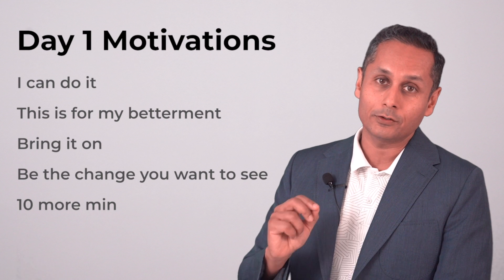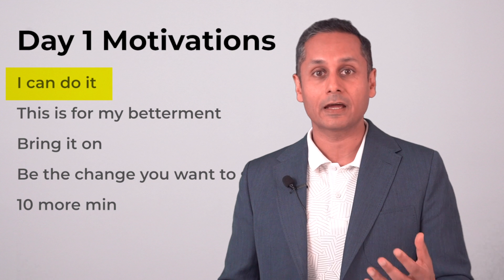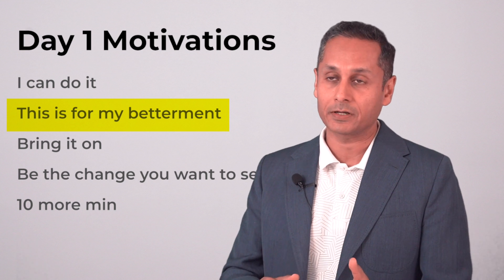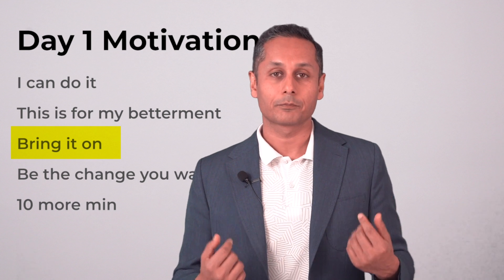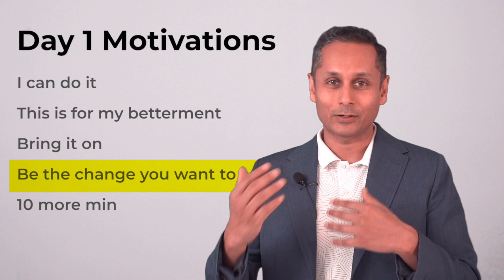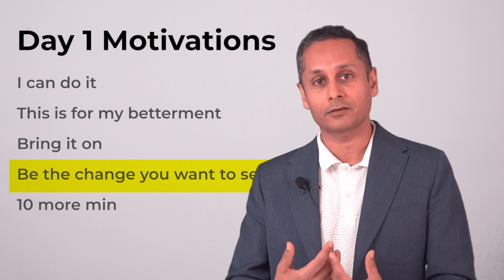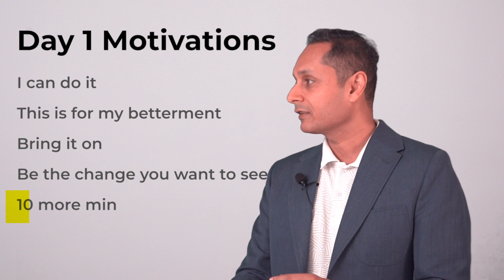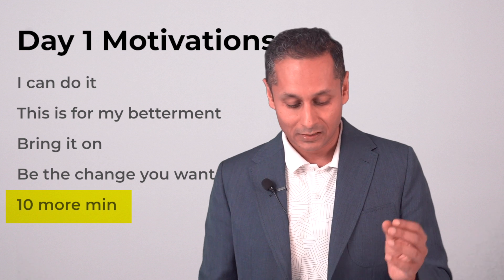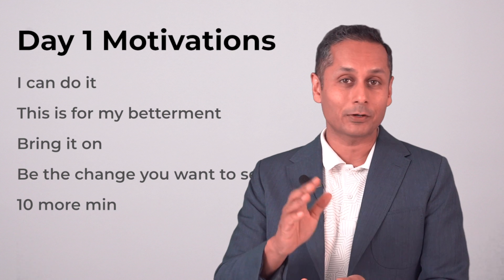You're going to need to motivate yourself. When you are hungry you're going to need to talk yourself into sustaining it. Things I've used: 'I can do it.' 'This is for my betterment — I have started this to improve myself.' 'Bring it on.' 'Be the change you want to see — do you want to see the change? Well, be the change.' Not one of them works on its own — you have to cycle through them. And the last one is '10 more minutes' — can I just push this snack or breakfast back 10 more minutes? Repeat that after 10 minutes. Please put your own motivators in the comments.